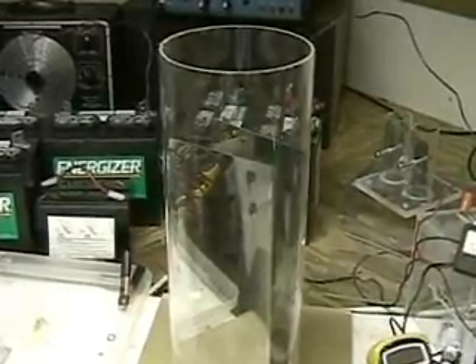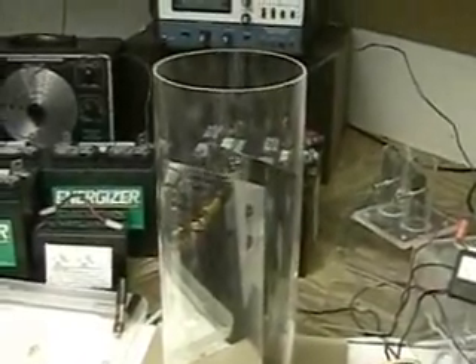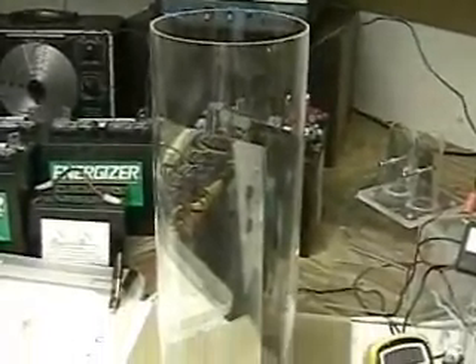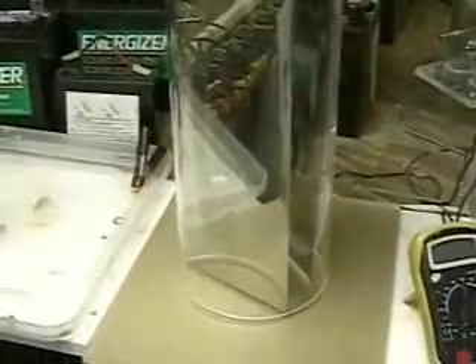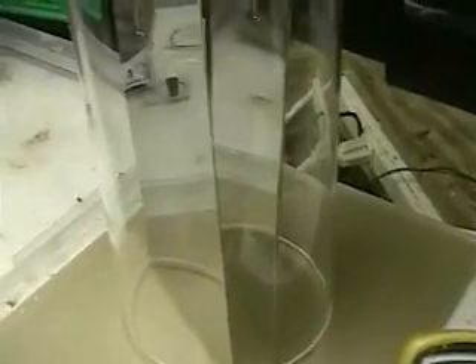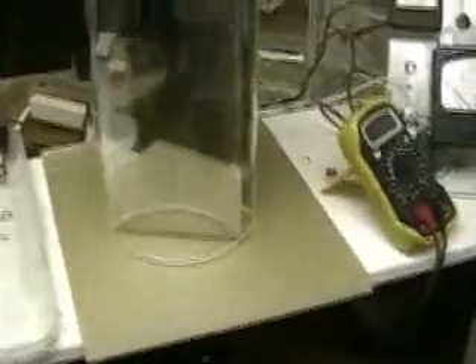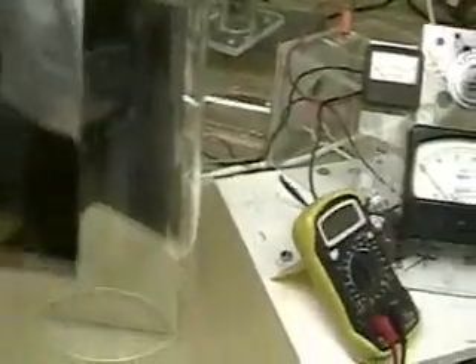This is Hydrogen Tap. What you're looking at here is the start of my pulse unit that I'm getting ready to construct. This is a test unit — 16 inches tall by 6 inches across. The plates are about 5.5 inches across by 12 inches long. They're stainless steel, 0.028. This is the unit I'll be testing to run alongside the three LR1000 units.